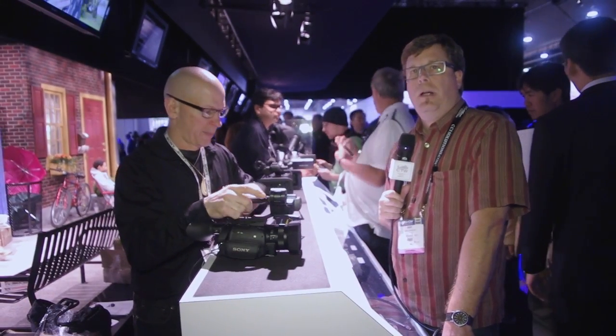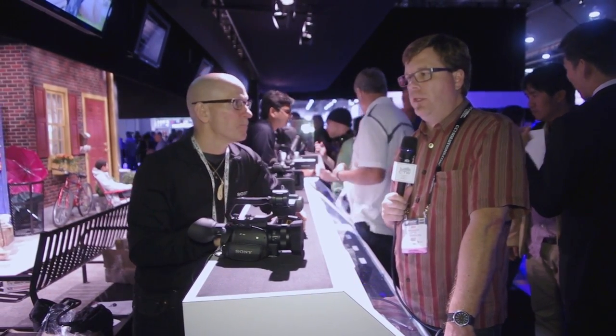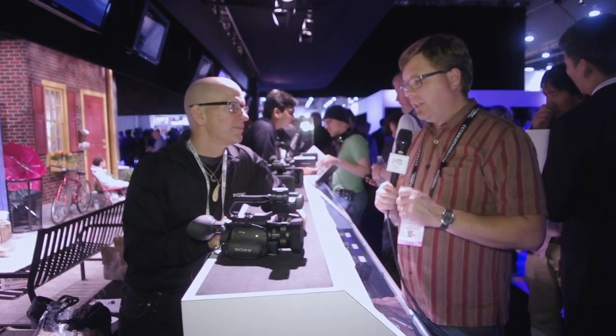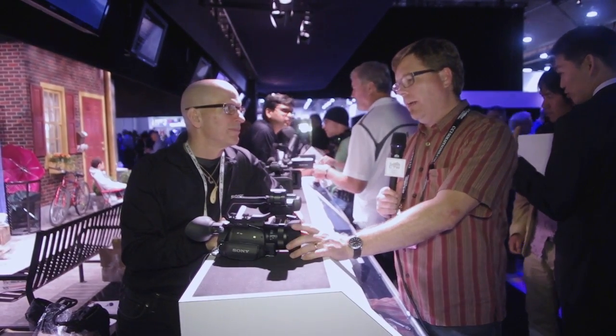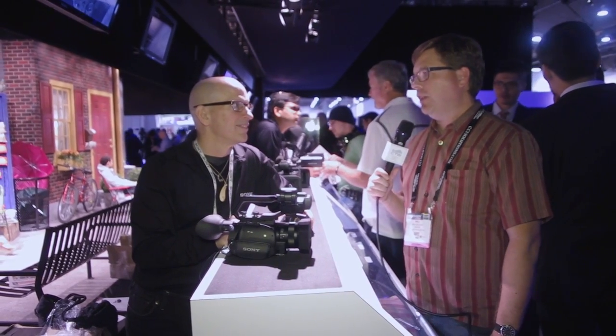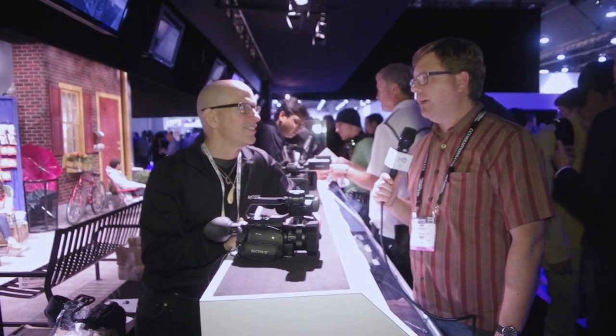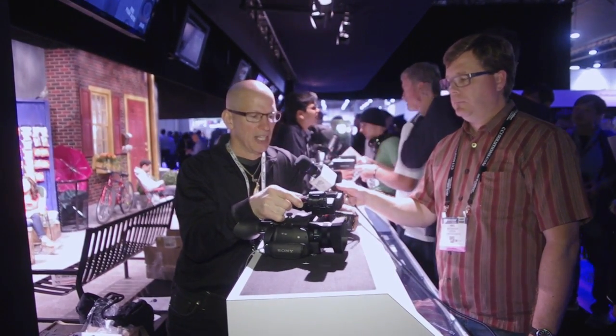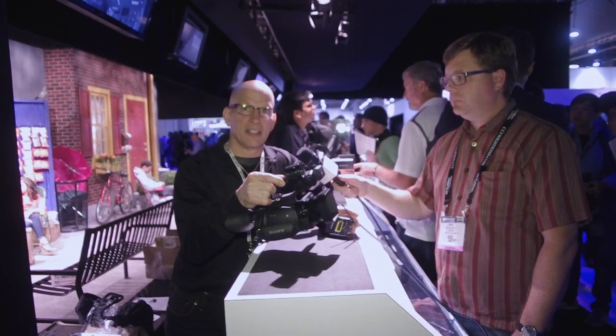We are continuing our NAB 2015 coverage. We're at the Sony booth with Thomas Cubby of Sony, who is going to walk us through the new PXW-X70. This is a really interesting camera because it's a very small camera with a very big image sensor.